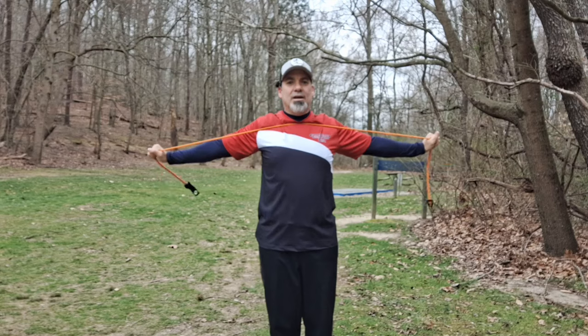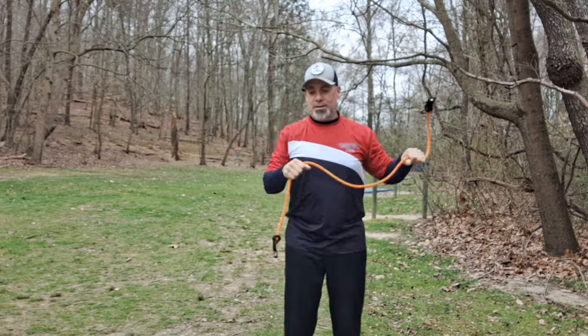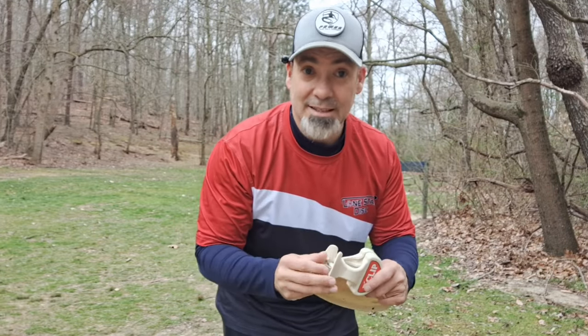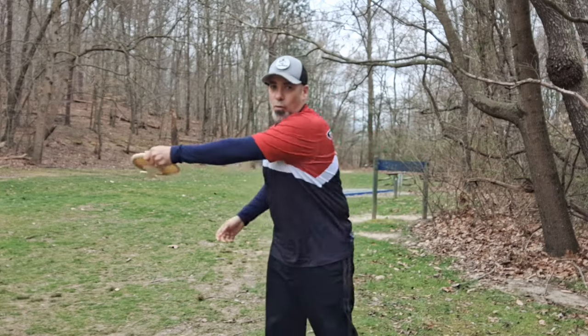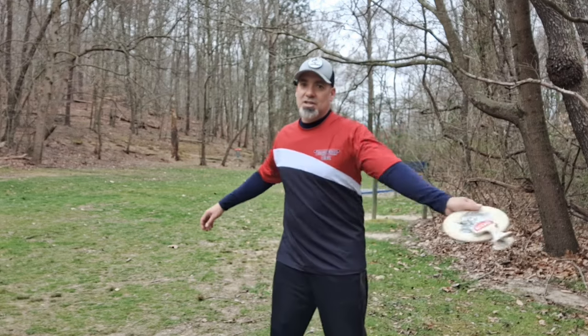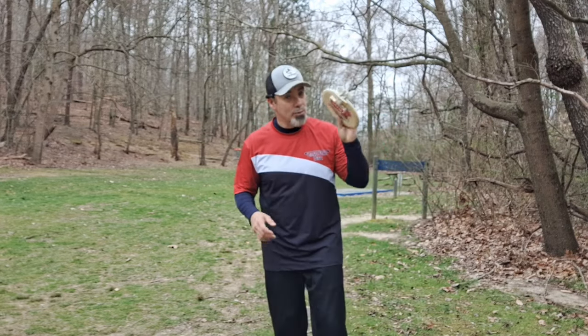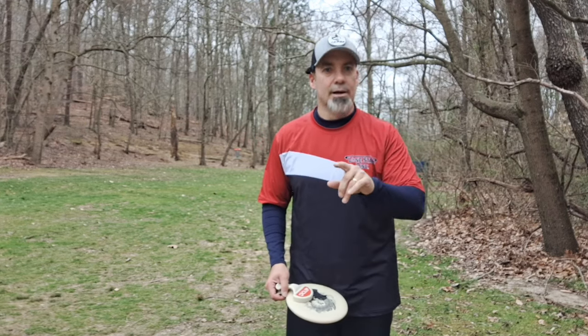Do some rear delt extensions, do some pull-downs, do some twirly birds. So I'm going to use my D-clip — this is a weight. If you don't know what the D-clip is, go to D-clips.com forward slash discsmd to get 10% off and also find out what the D-clip is. These things are fantastic. It's an added weight to put on your disc. You can use it for warm-ups, for muscle training, for putting. So I use it in this capacity just to warm up — an extremely versatile tool. So I'm going to finish warming up here, but make sure you warm up your body and get your body ready to play your round. Let's get on to hole one.